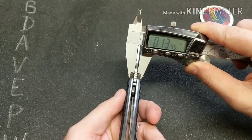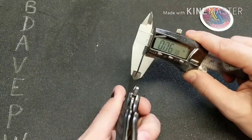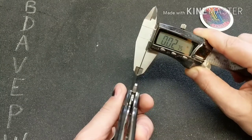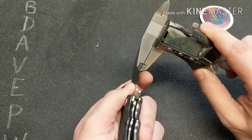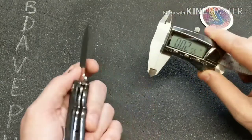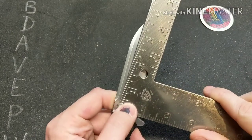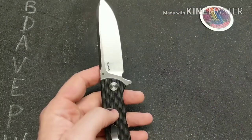The stock thickness is 0.13 inches, going down to about 0.02 at the thinnest part of the blade. It is almost a three and a half inch blade. I do like the blade shape and D2 is a good choice.